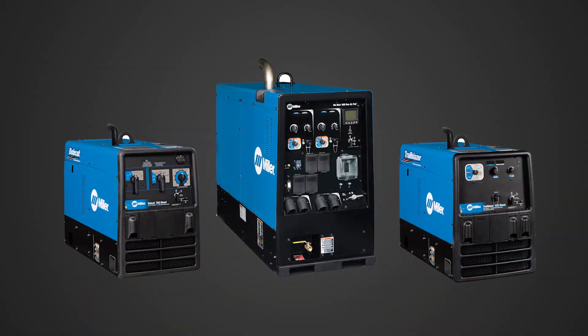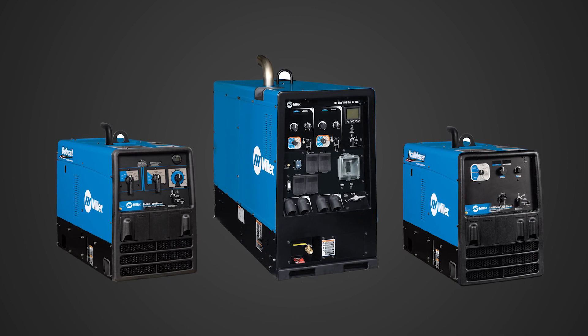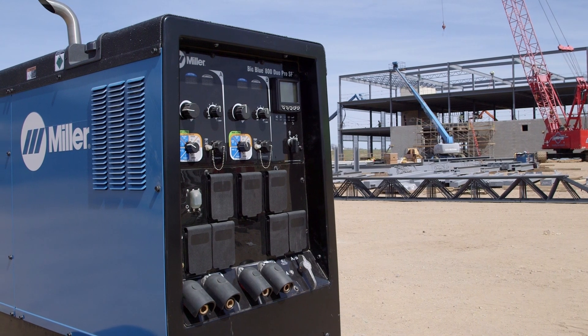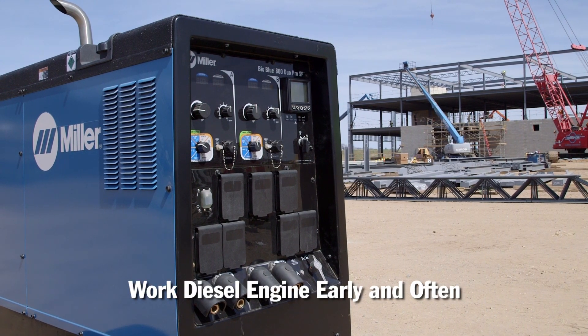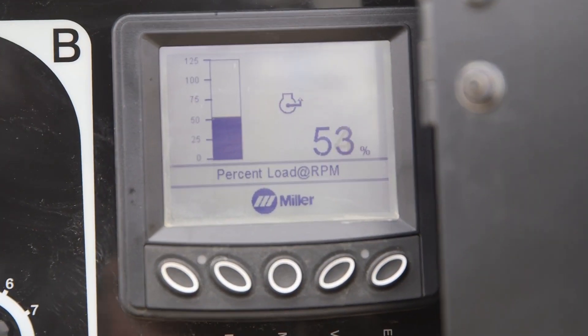Industrial diesel engines are designed and built to work hard and, unlike gasoline engines, do not like to idle for extended periods of time. It is important to work a diesel engine early and often throughout its life. Industrial diesels need to be loaded to get the engine up to and maintain operating temperature — idling the engine is not enough.